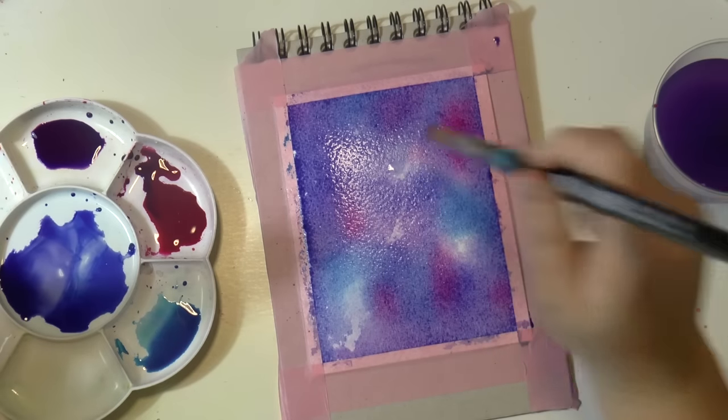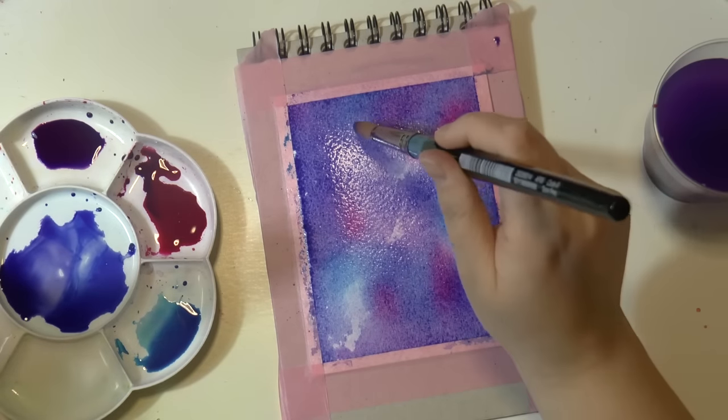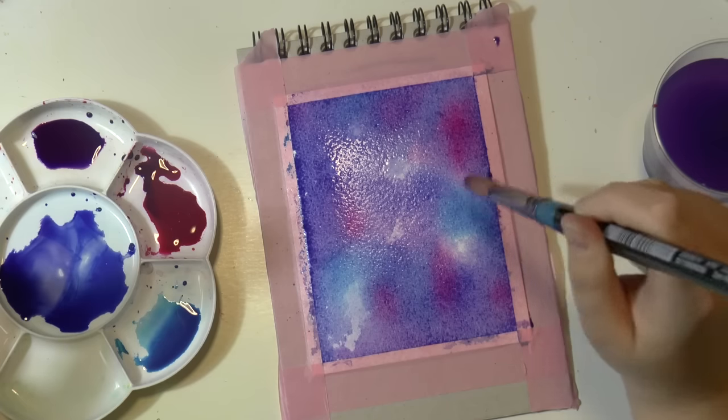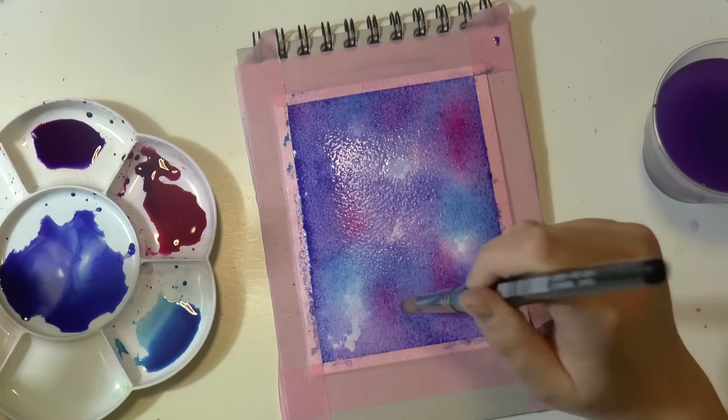And if you want to — this is optional, but I like it so I always do this — you can add a little bit of water to get those beautiful stains.